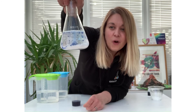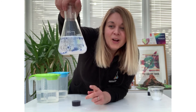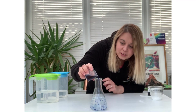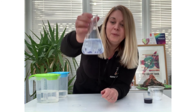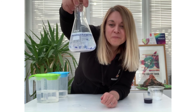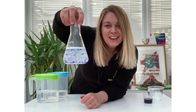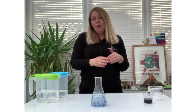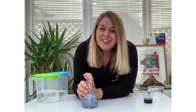Wow, look at that! That lava lamp is formed by using density and the chemical reaction between our vinegar and our bicarbonate of soda — our baking powder — to form carbon dioxide gas. It's working really well. I'm just going to add a tiny bit more just to create a few more bubbles for you to see. Your lava lamp will work until that reaction stops. I hope that everybody thoroughly enjoys creating their own lava lamp, either at school, at home or with your community group. Have an absolutely brilliant time with your lava lamp investigation and I will see you again soon. Thanks everybody, bye!